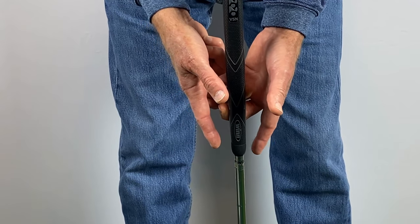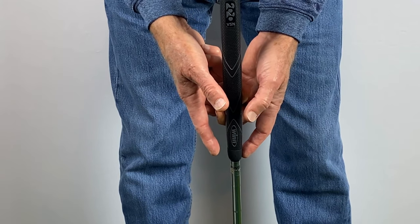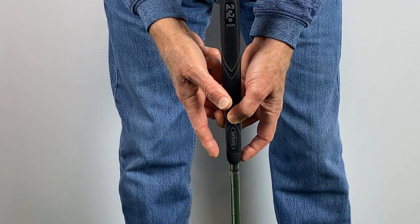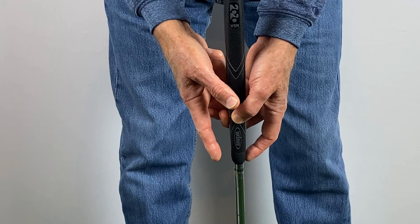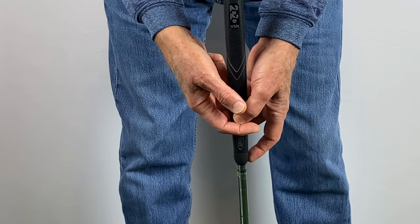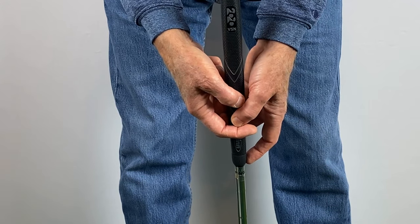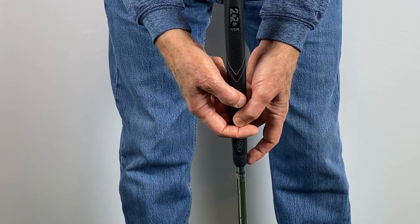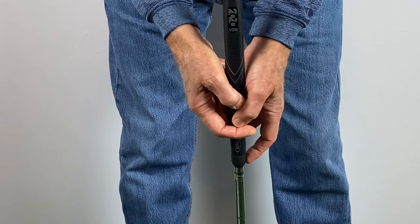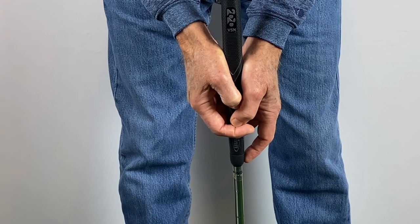The left index finger is placed on the side of the grip, and the left thumb tip is placed on the front of the grip. The right index finger curls around the face or front of the grip, and the right thumb tip is placed on the face or front of the grip. Now close your thumb pads against the grip, and you are all finished.